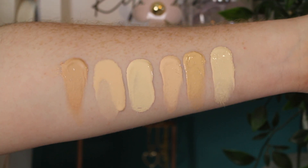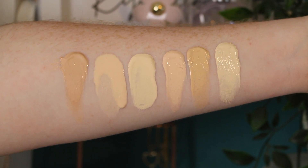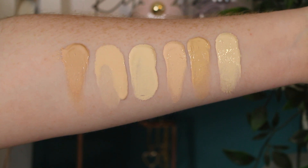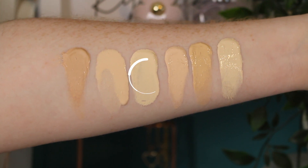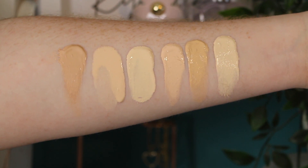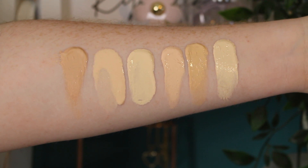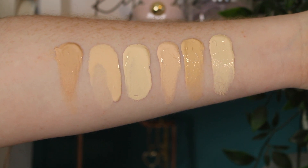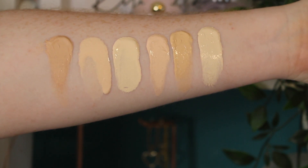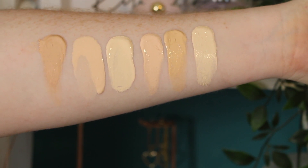Let's do some swatch comparisons. We have the Glowish Multidew in shade 1 Fair, the Fenty Beauty Eaze Drop in shade 1, the Revolution Glow Body Veil Foundation in shade F2, the Urban Decay Hydromaniac Foundation in shade 10 Ultra Fair, the L'Oréal Skin Paradise Tinted Water Cream in shade 02 Fair, and finally the Revolution Pro CC Perfecting Foundation in shade F2.